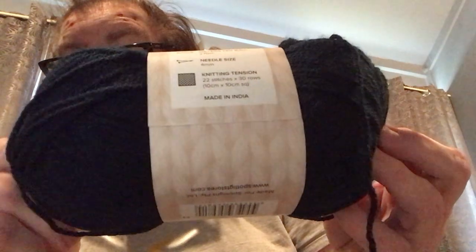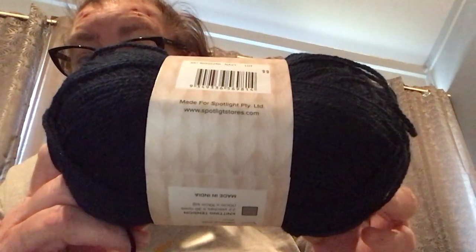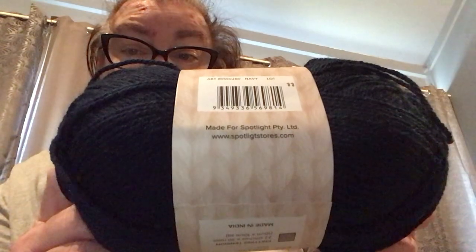The label says to use a size 4 millimeter needle, but I'm not using a 4 millimeter needle. I got this yarn from my local store here in Melbourne, Australia — it's Spotlight. If you need to pause the video to get the website and have a look, you can do that.